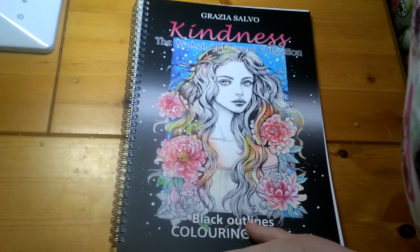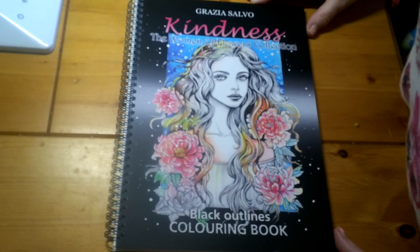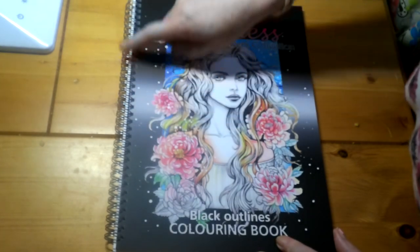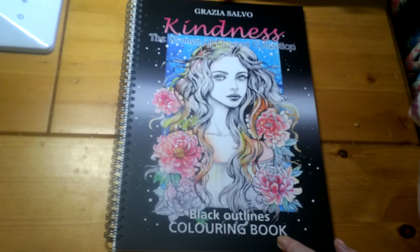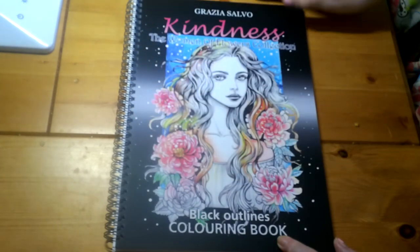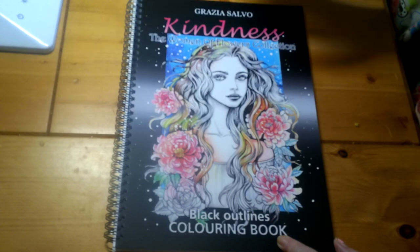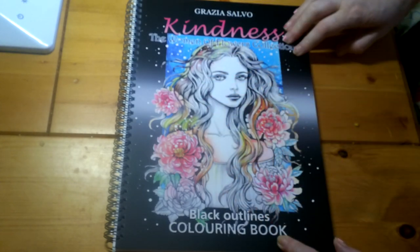These are bought from Etsy. You can buy them ring bound as I've done, you can also buy them as a normal book with a binding, you can buy them as a PDF, and you can also buy them in grayscale or gray outlines instead of black.